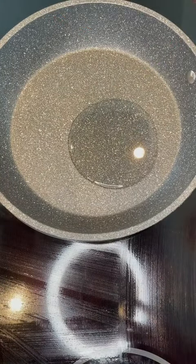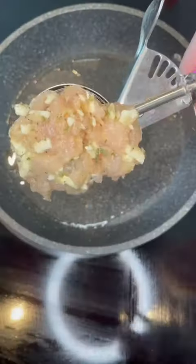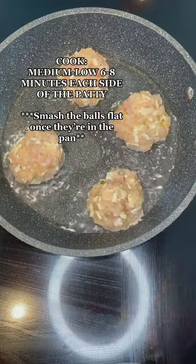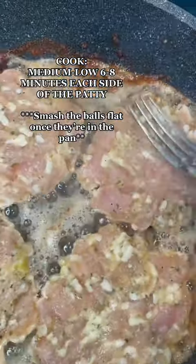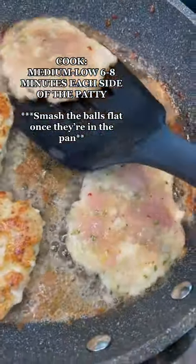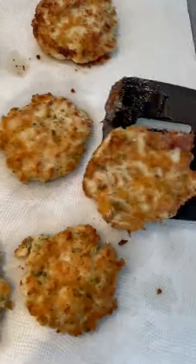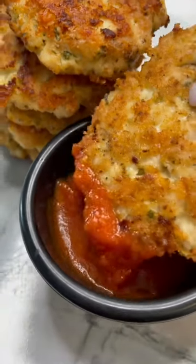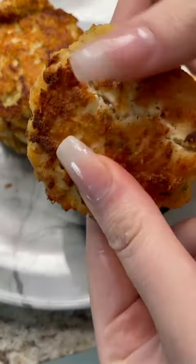Now get a skillet, add a little bit of oil. Get an ice cream scooper, roll up your chicken into a ball, and dunk them in the pan. Make sure you're cooking on medium to low so it doesn't burn the outside and cooks through evenly. I cook these for about six to eight minutes on each side. Add your favorite Keto dipping sauce — I added some Rao's marinara — and that's it.